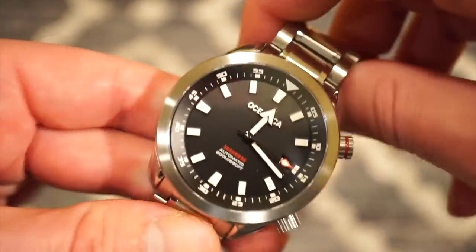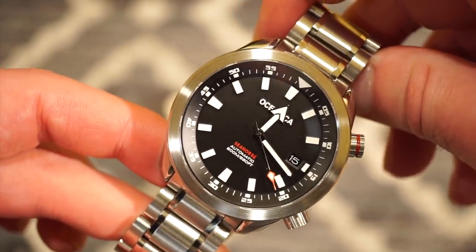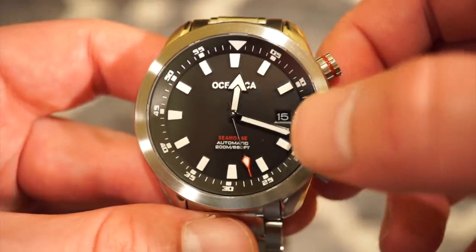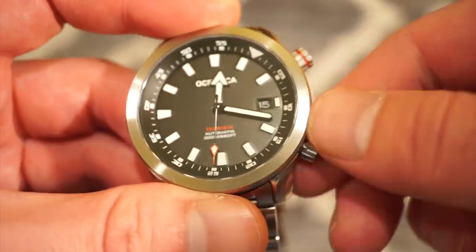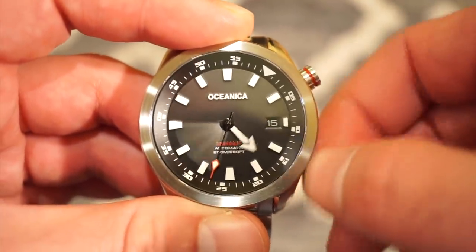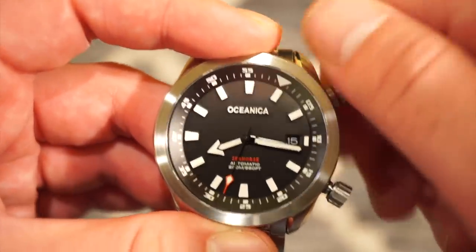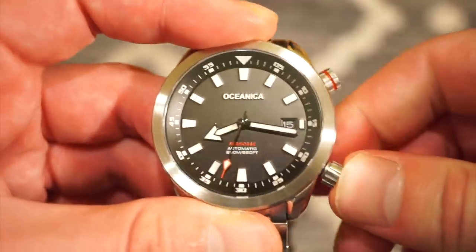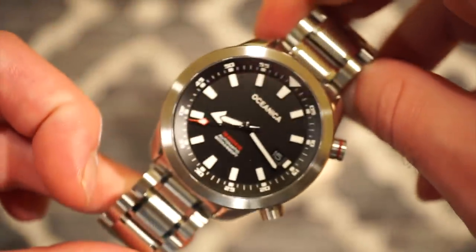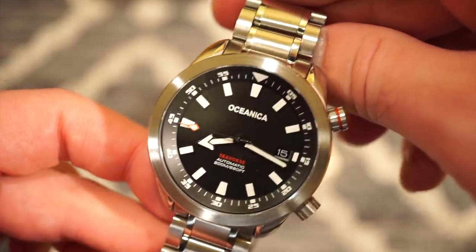Here is the black model, which I think is going to be the most popular one. It's the same exact watch, just with a different dial color. You have a black matching date wheel. You can see the nice Oceanica applied logo and applied markers, with the same lumed rotating inner bezel. I would probably go with the black — I really like the black and red. It's definitely not a homage watch; it's something quite different.